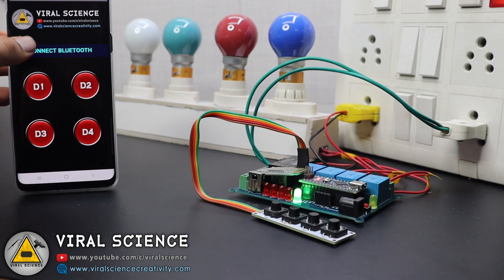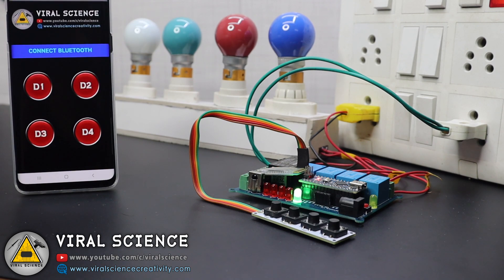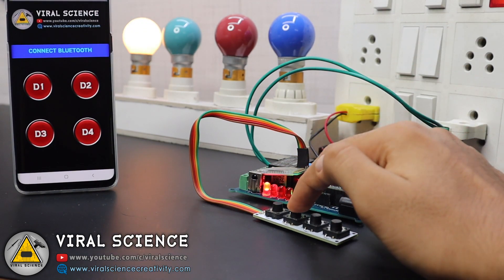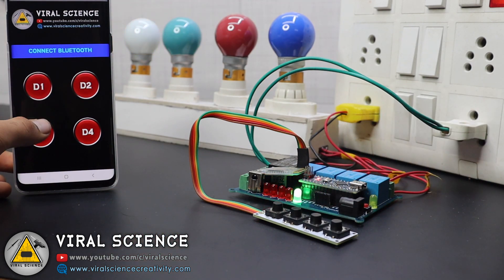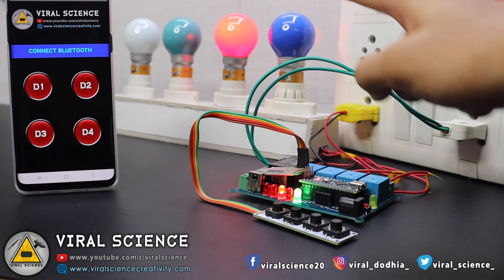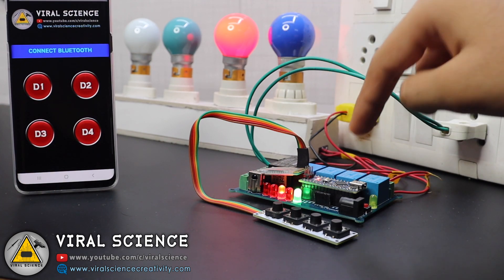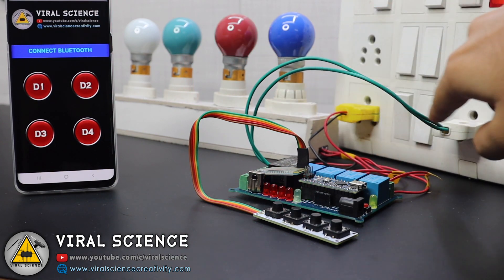Hey friends, welcome back. In this video I will show you how to make a smartphone app and manual switch controlled home automation project. This project is a bit different as we will be using the EEPROM memory of the Arduino to store data, so if there is any power cutoff the last state of the relay module will be stored in the EEPROM memory and when power is supplied again the relays will come back to their last state.